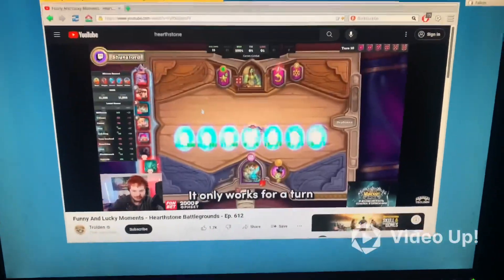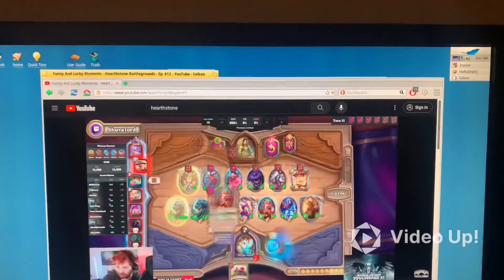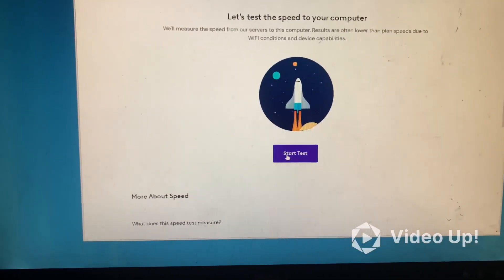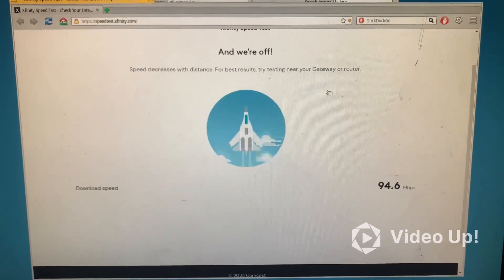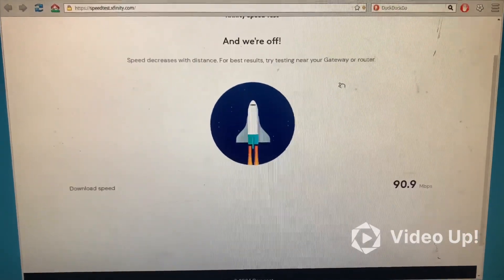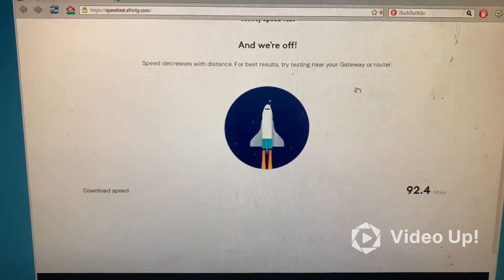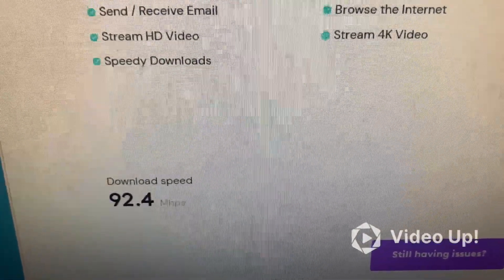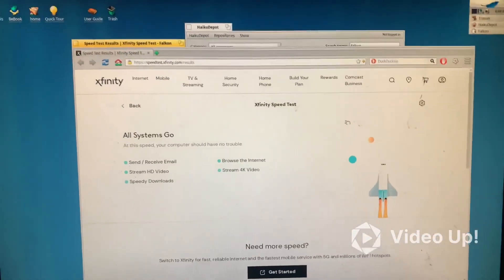Internet is working real nice. Let me test the speed using the Xfinity speed test. This is built on the onboard one gigabit connection on the board — native. Result: 92.4 megabytes per second. That's really nice.